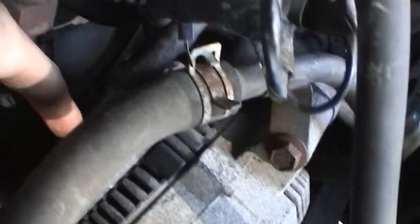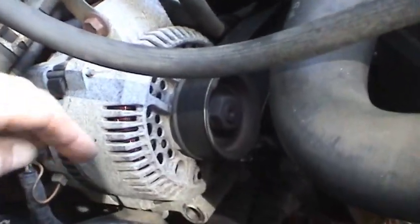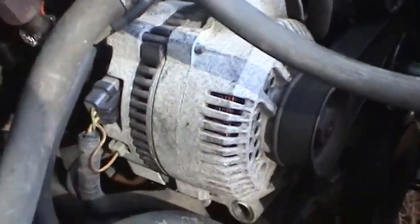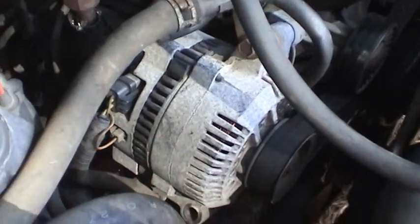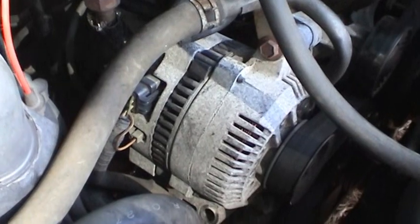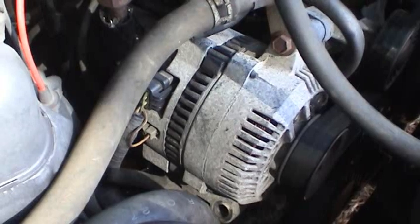That goes into this regulator module right back there. This is the 3G alternator, the small form factor — you can tell by the four holes here instead of two. It's a 95 amp, and it's the original alternator with the car. I like to keep the original alternator if I can, because once you start getting replacement parts, you don't really know the quality of them or how they were rebuilt, and you might continue to have problems with them down the road. So it's always a better idea to try to keep the original parts if you can.